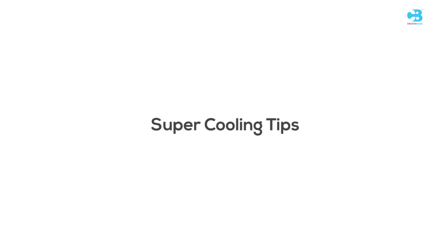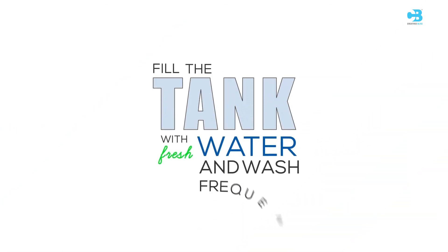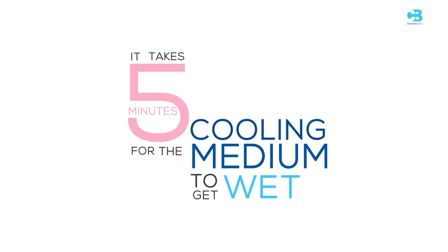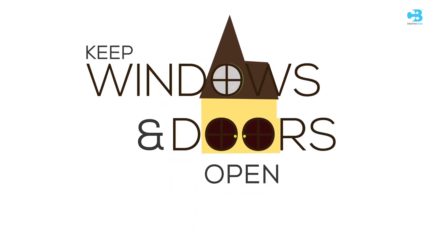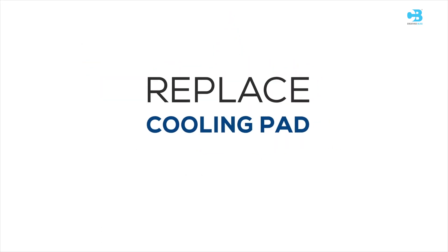Super cooling tips: Fill the tank with fresh water and wash the tank frequently. Wait until the cooling medium gets wet before starting the fan — it takes about 5 minutes for the cooling medium to get wet. Switch on cooling mode and keep windows and doors open for cross ventilation. Replace the cooling pad annually.